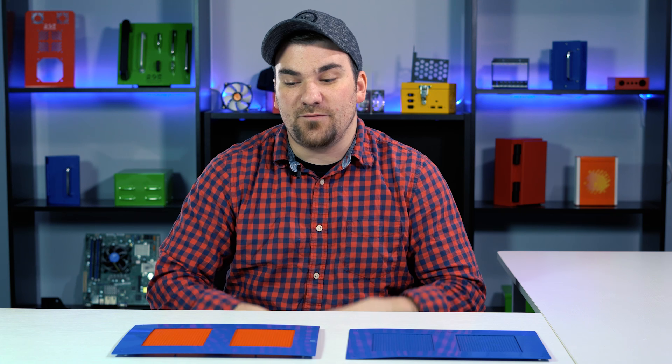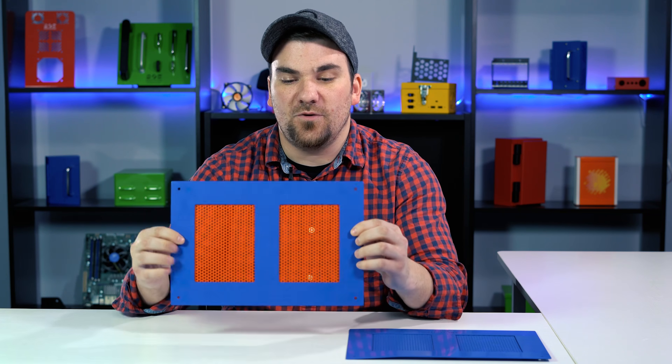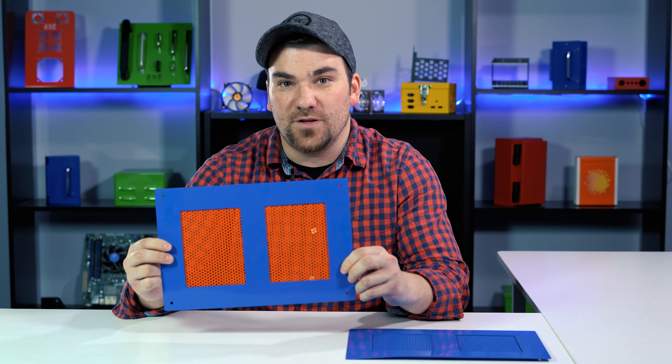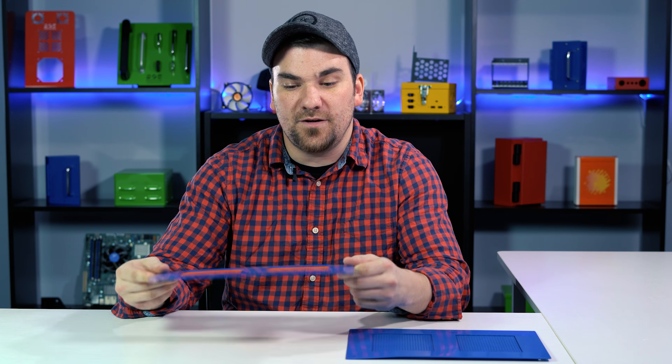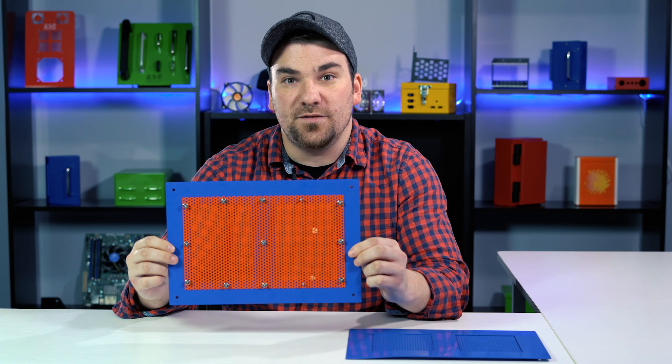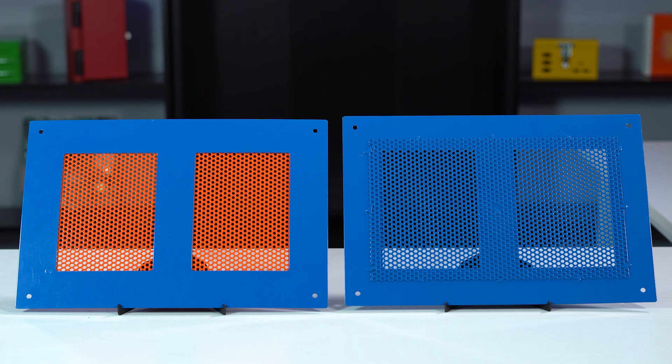For example, the part I have in front of me here has hundreds of tiny little holes in it. If you were to laser cut every one of these holes into your part, it would be very expensive. Instead, you should opt to use a piece of perforated sheet metal simply fastened in behind to give you a much more cost-effective option.